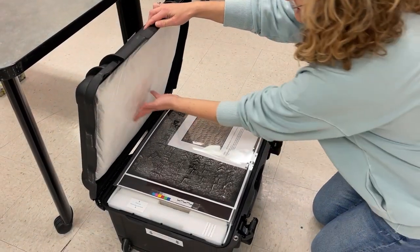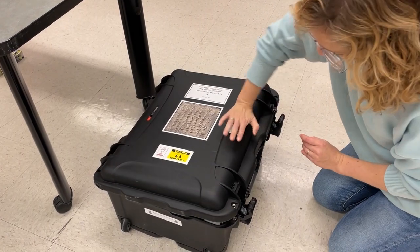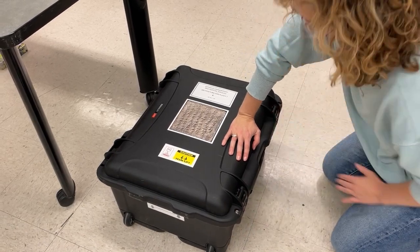To close it, this Tyvek pillow has a little bit of cushion in it that gives. You'll give it a little bit of pressure until it slowly closes, and then you'll latch it one at a time, snapping them in place.